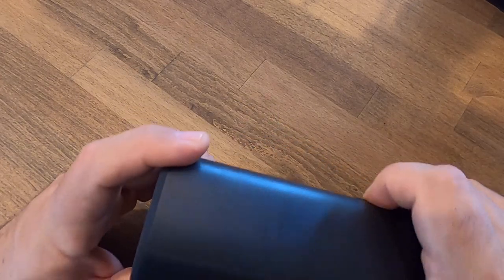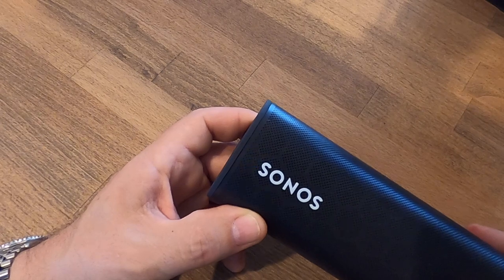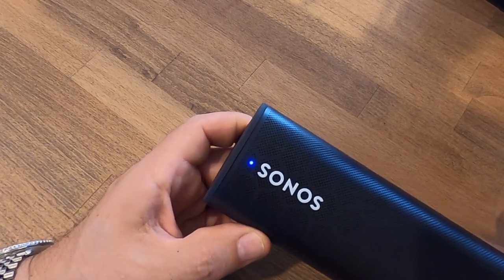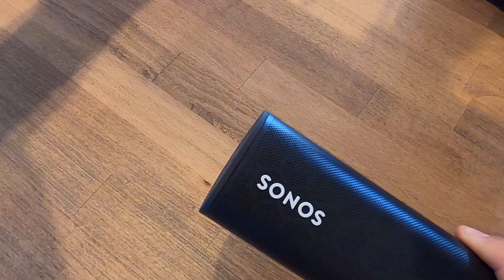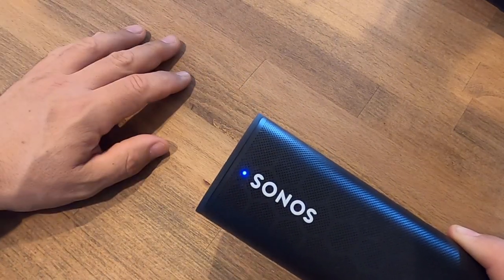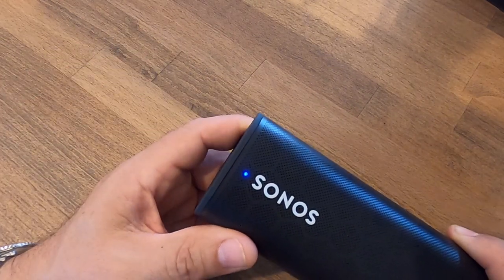Now I'm going to try Bluetooth again — press and hold for two tones and let go. It's blinking blue, trying to find anything on Bluetooth, but nothing is activated right now so it's still searching. I turn on Bluetooth on my phone and tell it to connect to the Roam, and there we go — solid blue light and I'm back connected to the Roam.